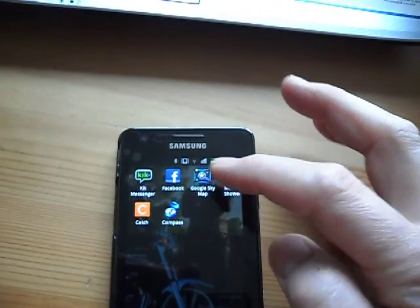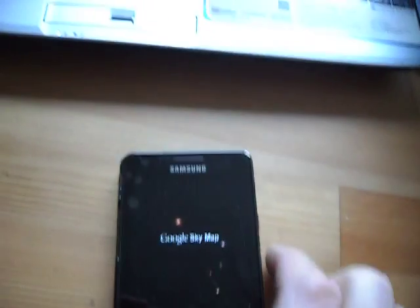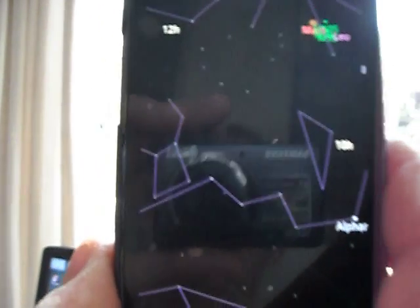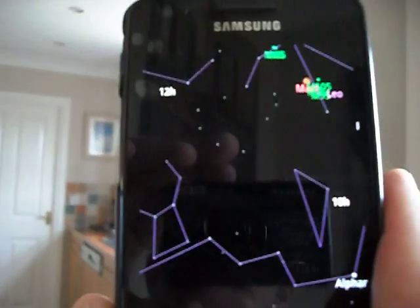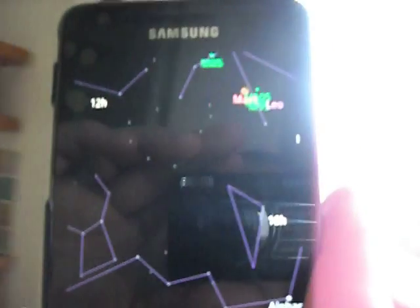So when I say it's not working, let me illustrate what I mean by that. You launch the application, and for those of you familiar with it, it should pan around the sky, night or day — and as you can see, I'm moving this around and it's not doing so.